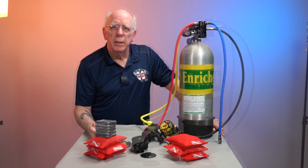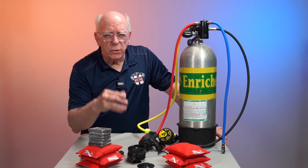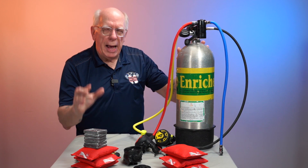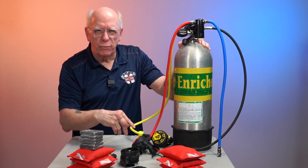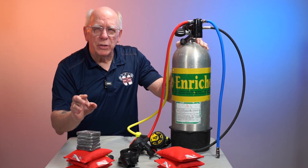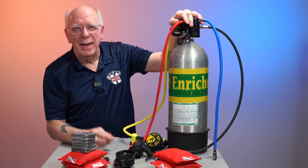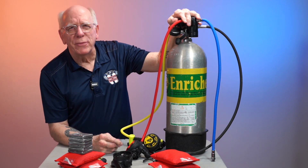We're going to talk a little more about equalizing in a separate video. I appreciate you guys watching this short video about how an air delivery system works. They're all basically the same — there are piston designs, diaphragm designs, fancy second stages, side breathers — but the concept is all the same: high pressure, intermediate pressure, ambient pressure. That's how you dive underwater and equalize down there. As we always say here at Diver Supply: dive safe out there. Thanks for watching.